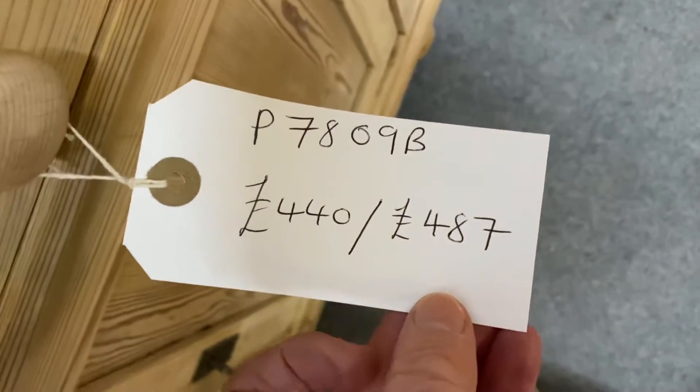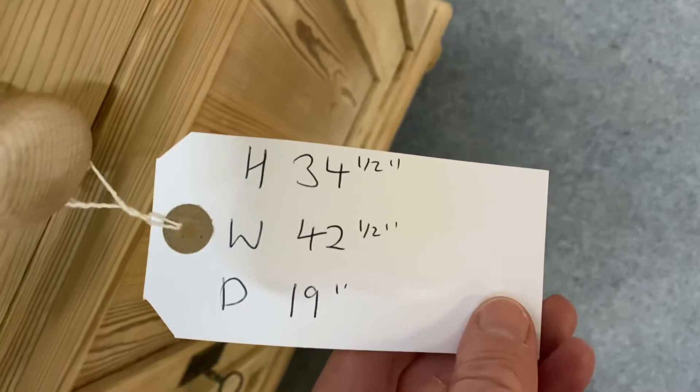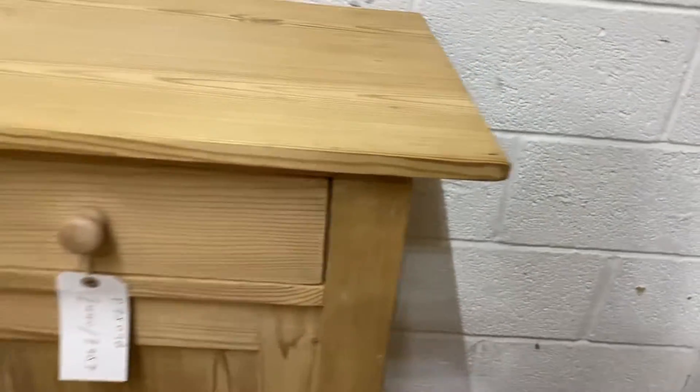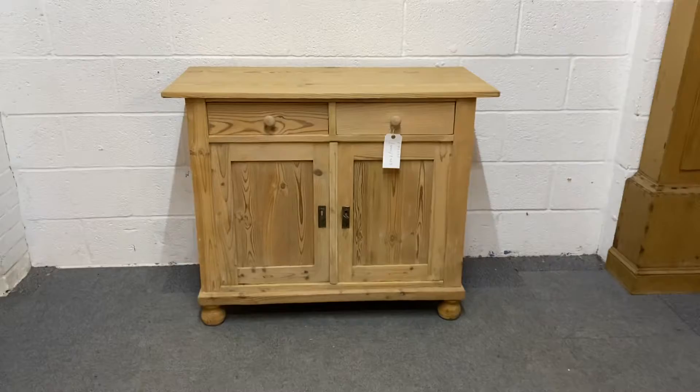If you'd like it wax polished, it's 487 pounds. It's 34 and a half inches high, 42 and a half inches wide, and 19 inches deep. The overhang is approximately two and a half inches either side, so the main body is a little bit narrower than the overall width.